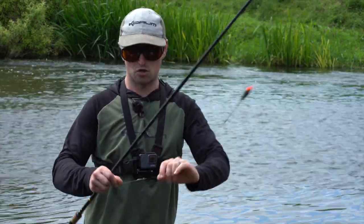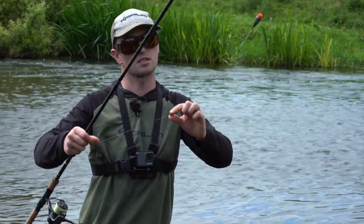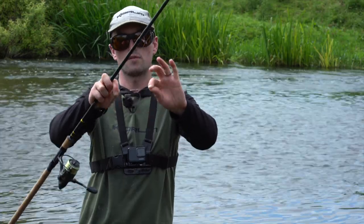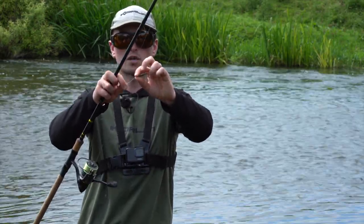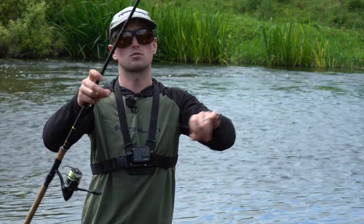That's a 4g float. I'll couple that with a 4g olivet held in place with the shot. The olivet is pushed onto a quick change swivel for the hook length, and a little bit of rubber pushes over the hook. For the hook link I've got 0.16 mono down to a size 16 hook.